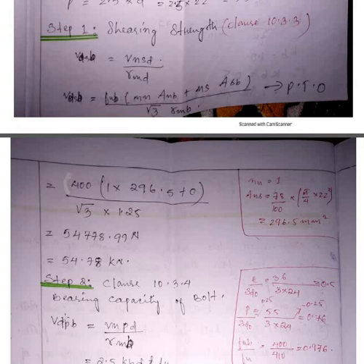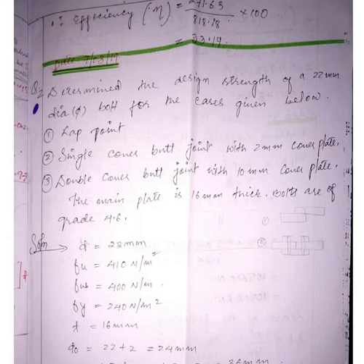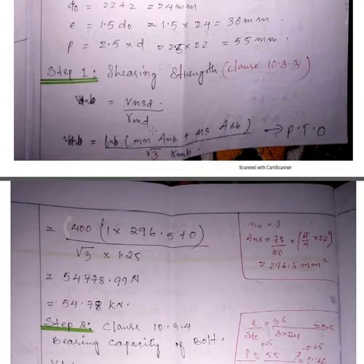Now, to find the shearing strength, you need to know whether it is a lap joint, single cover butt joint, or double cover butt joint — because the number of shear planes differs. For a lap joint, n (number of shear planes) is 1, as discussed in the previous video.